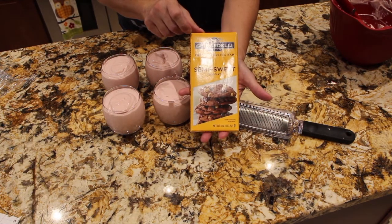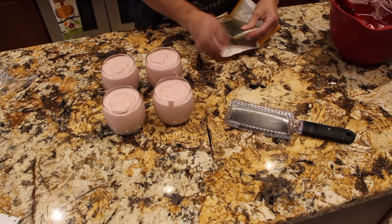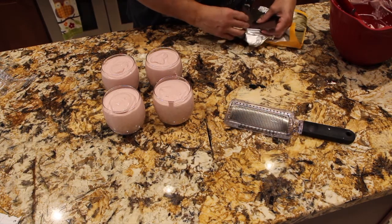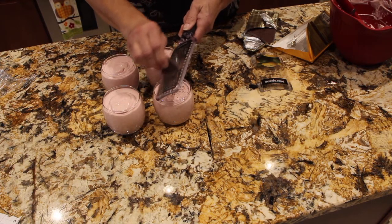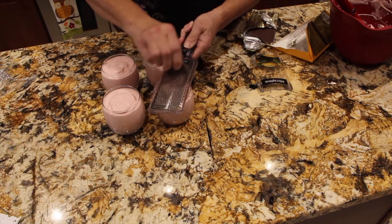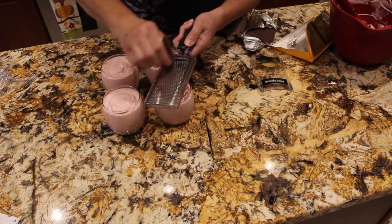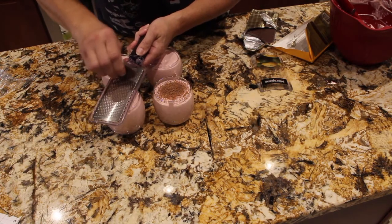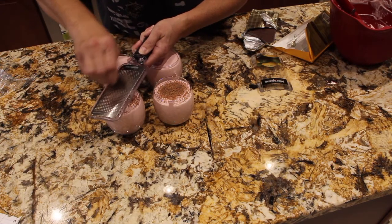I picked up this Ghirardelli semi-sweet chocolate. I'll grate some of the chocolate on top. That's going to look good. You can put how much or how little, or none. I just figured the chocolate would taste really good with the strawberries and cream. I like Ghirardelli chocolate — it's really good. Hopefully I'm saying it correctly.